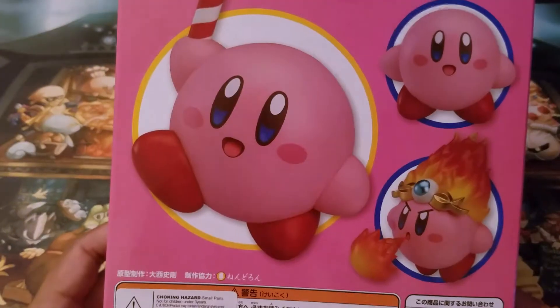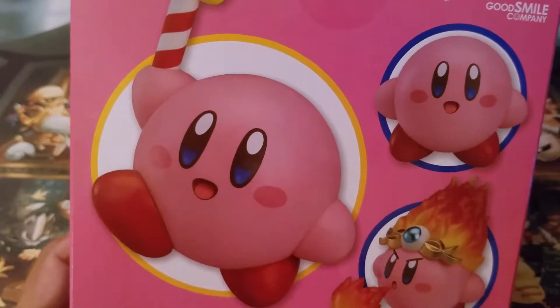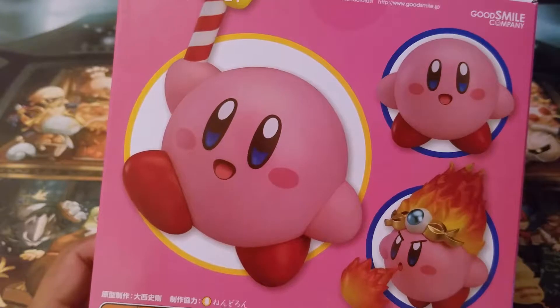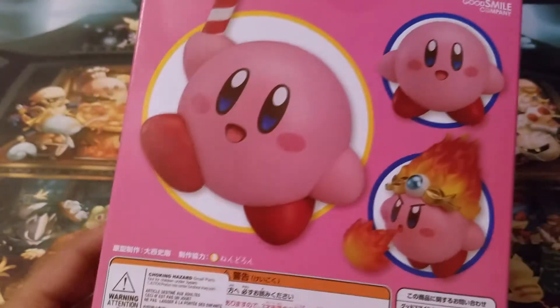I was really, really excited to see it and pick it up because I adore the Kirby series so much. It is probably — if it wasn't for Mario as a franchise — my favorite Nintendo franchise. Not my favorite Nintendo games, because that kind of goes to Chibi-Robo, but I still absolutely adore Kirby.